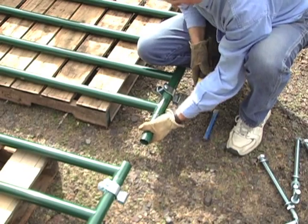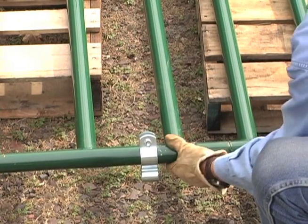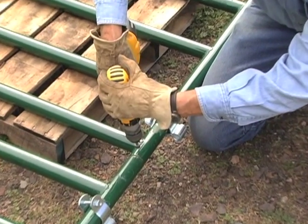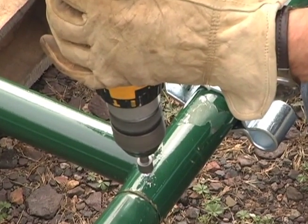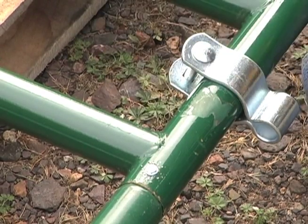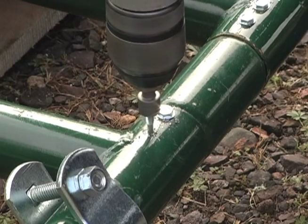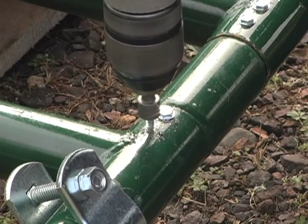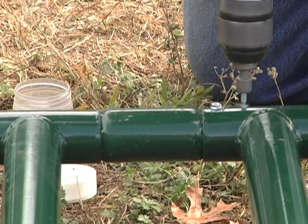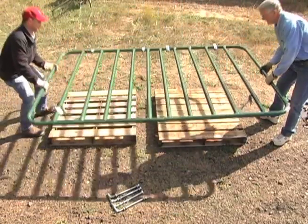Once the couplers are in both tubes on one half of the gate, slide the two halves of the gate together. Next, use a power drill to install self-tapping screws to connect the gate to the couplers. Put two screws on each side of the splice about one inch and two inches from the splice. After you've put a pair of screws in on each side of the two splices, flip the gate over and do the same on the other side.